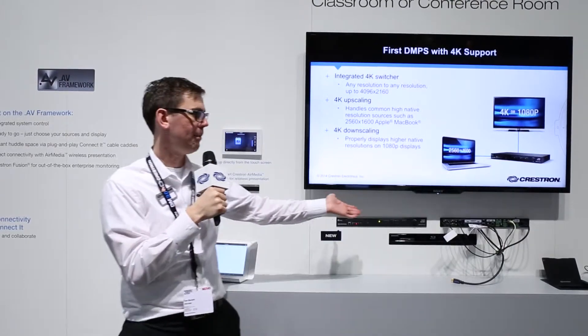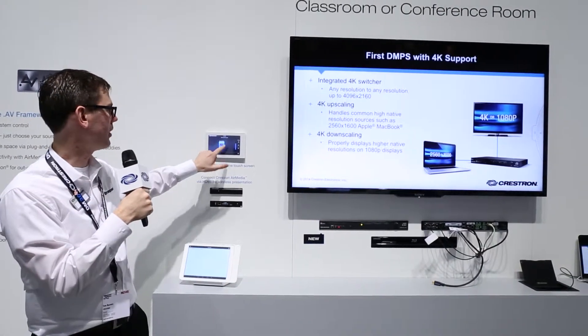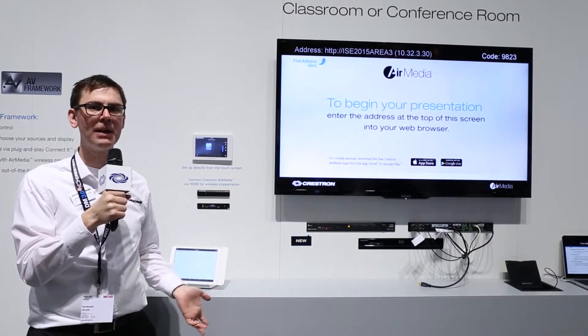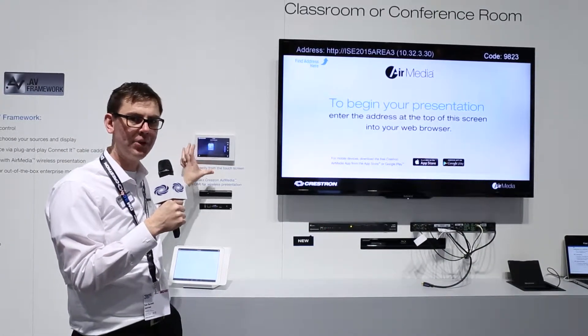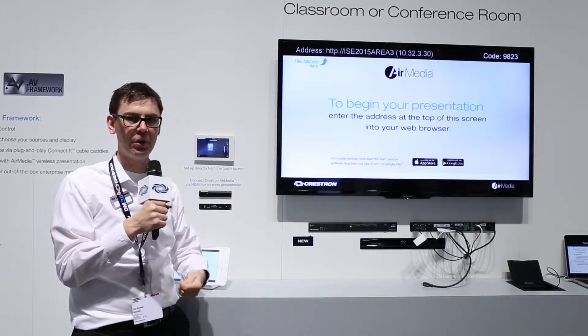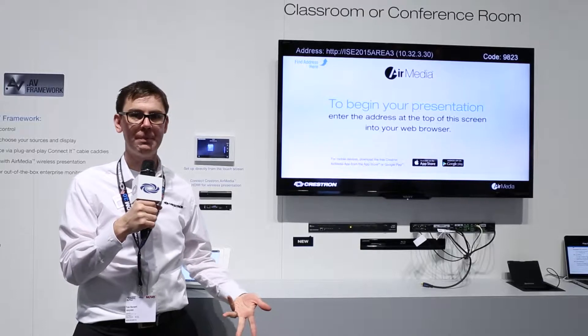So here I have a DMPS-150. It's been set up. I can come up here on my touchscreen and select a different source — we've come to expect that from a presentation system. But normally, that's done by programming that touchscreen on a laptop, and then when you want to make a change later, you have to go and find that program and make the change. All this makes it take a little bit of time to get these rooms up and running.